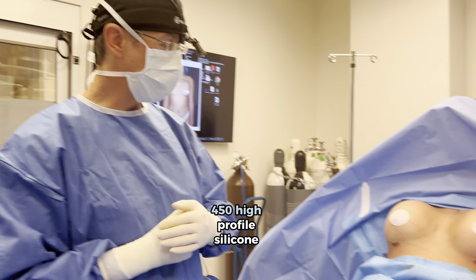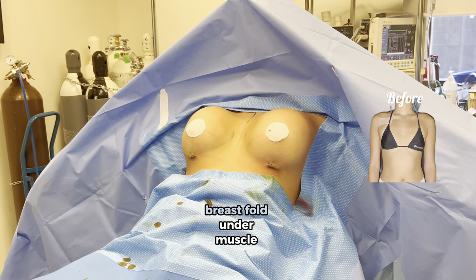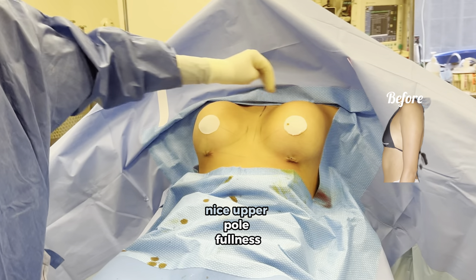And we are done — 450 high profile silicone breast augmentation, breast fold, under muscle, power boost, nice upper fullness.